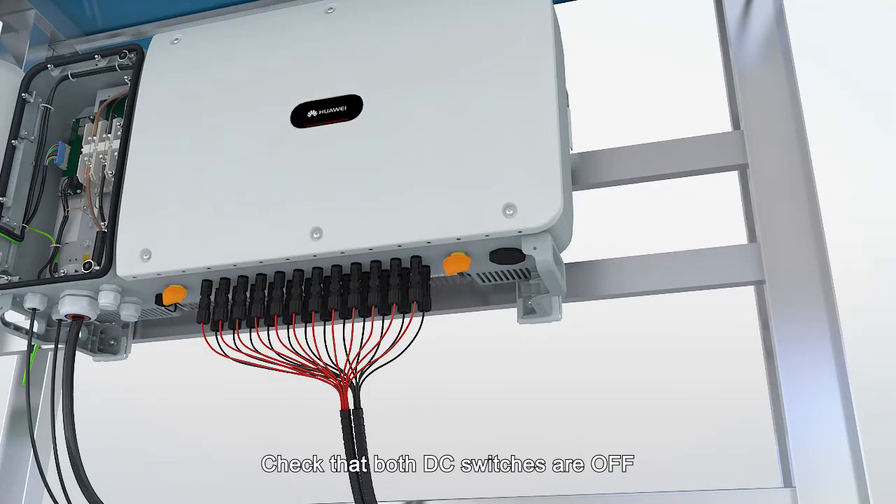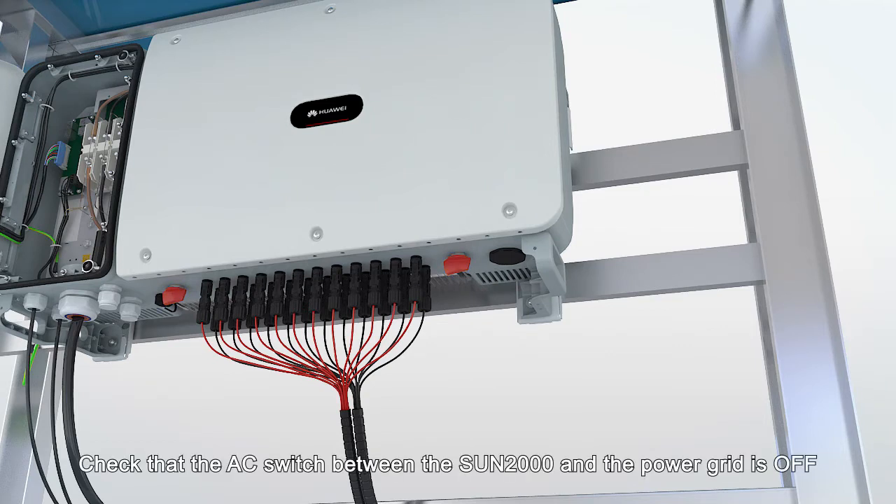Check that both DC switches are off. Check that the AC switch between the SUN2000 and the power grid is off.